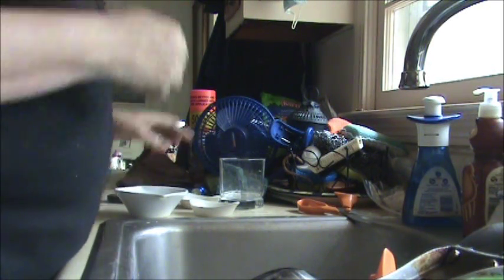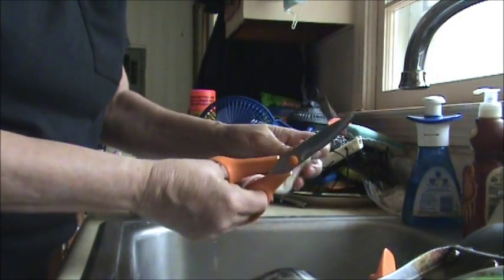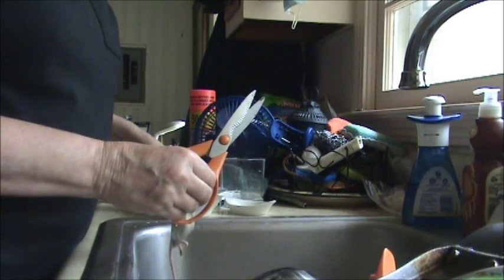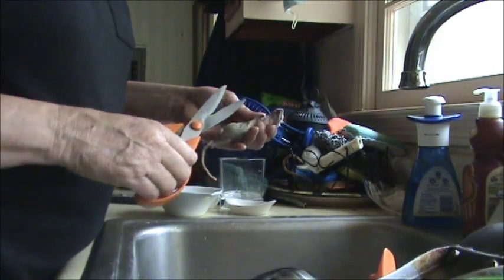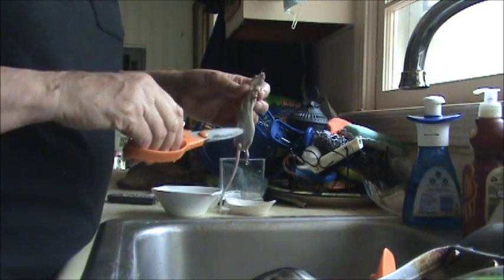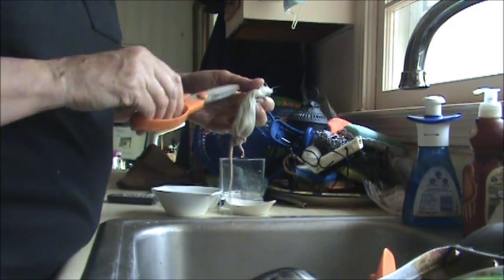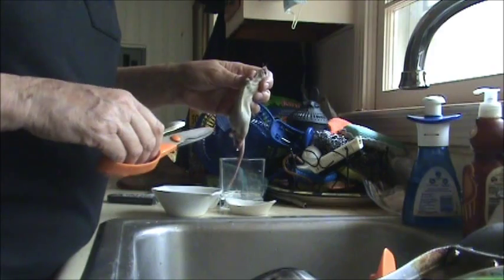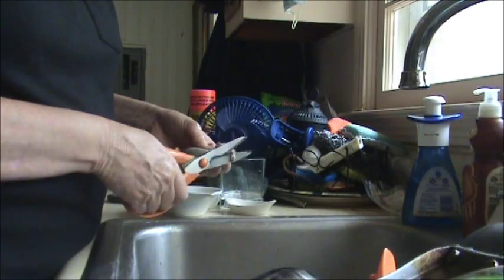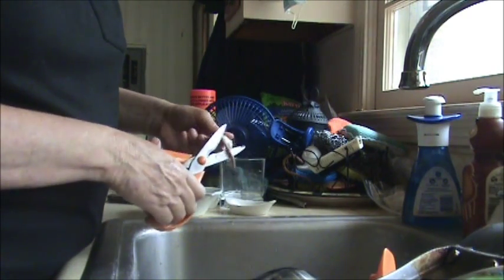Today's lesson is going to be skinning out a mouse. Some people use rubber gloves, but I just forge ahead. I've got a little itty-bitty baby barred owl that I'm taking care of, and their little tummies aren't ready to be filled up with the fur yet, so you have to de-glove the mouse. Basically you just take the head off and cut off the paws.